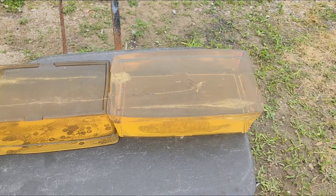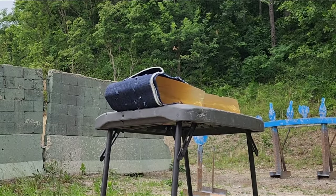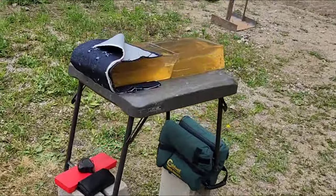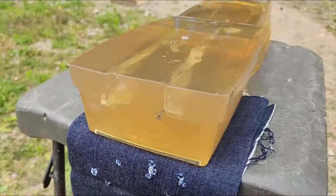Will we get lucky and will this one perform well through the denim? Let's find out. It didn't penetrate too far, which means it probably did all right. Yes it did — judging by that wound cavity as well.